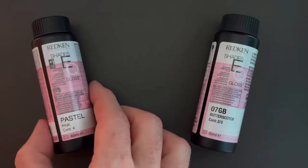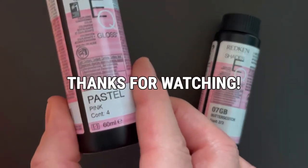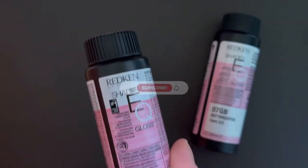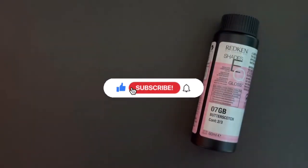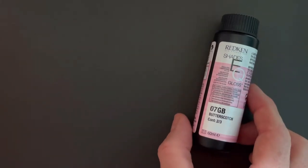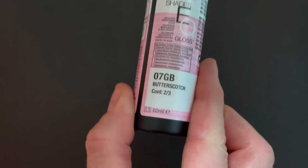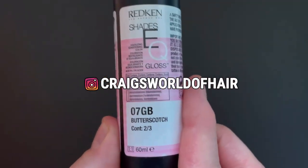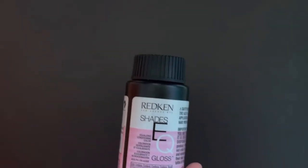That's it for this episode and just leaves me to say a huge thank you for watching. If you've enjoyed this video and found it helpful please give it a like, make sure you're subscribed and hit the bell notification. There's loads more formulas, hair education and my day-to-day over on my Instagram which is on screen now. I'll see you all in the next one.